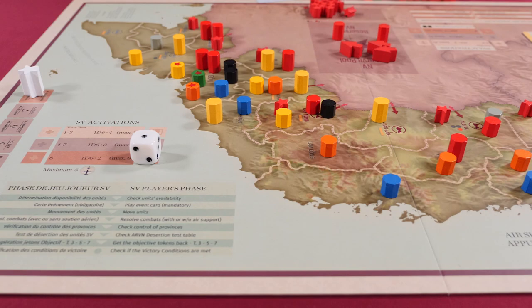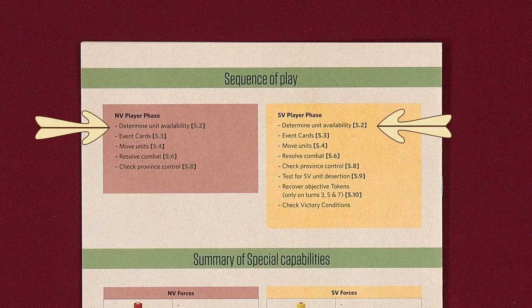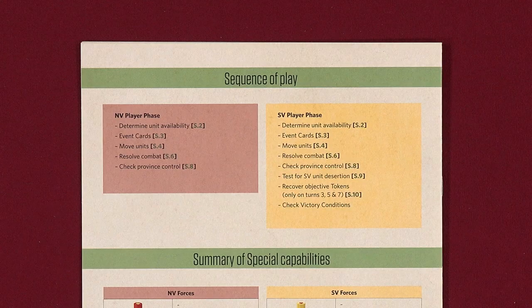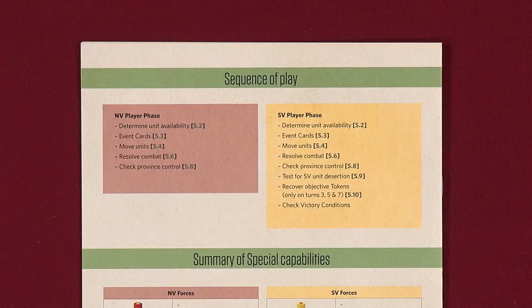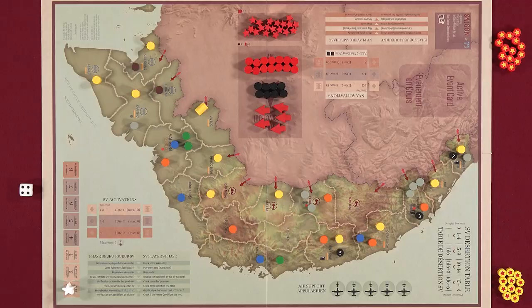Saigon 75 is played over a maximum of eight turns and could end earlier if a victory condition is met. Each turn is divided into two phases: the NV player phase and then the SV player phase. Each player's phase consists of a number of consecutive sub-phases, and whoever's phase it is is considered the active player. Most sub-phases are the same for both sides, though the SV side has a few additional sub-phases that the NV side does not have. Each turn, the NV player goes first and plays through each sub-phase, then the SV player does the same.